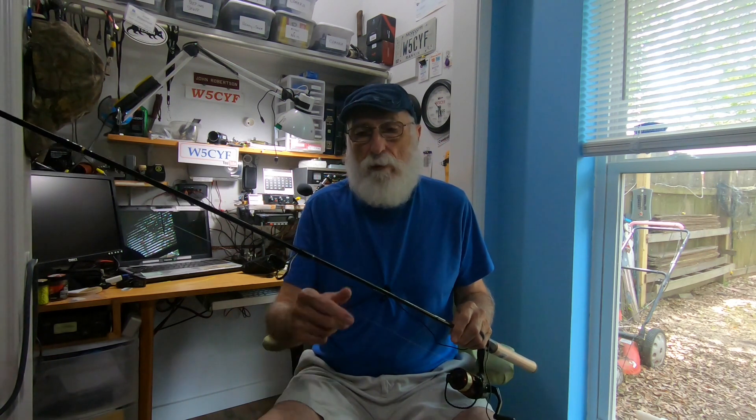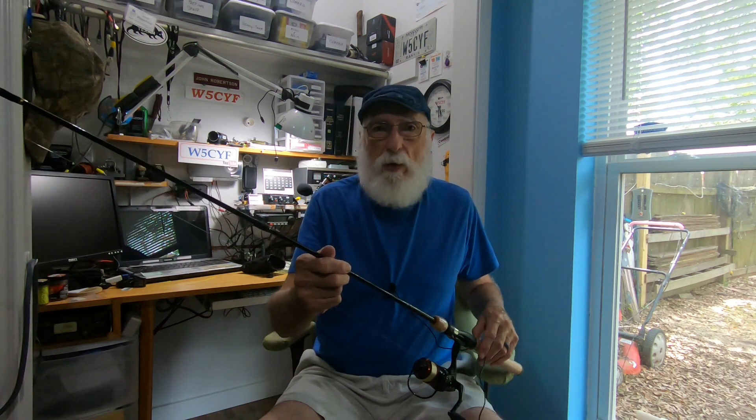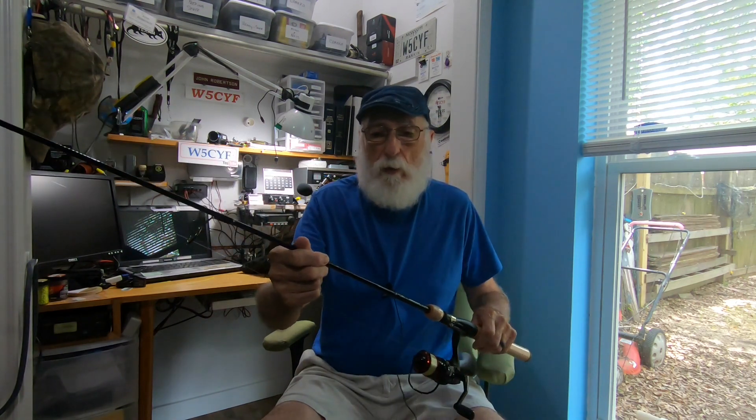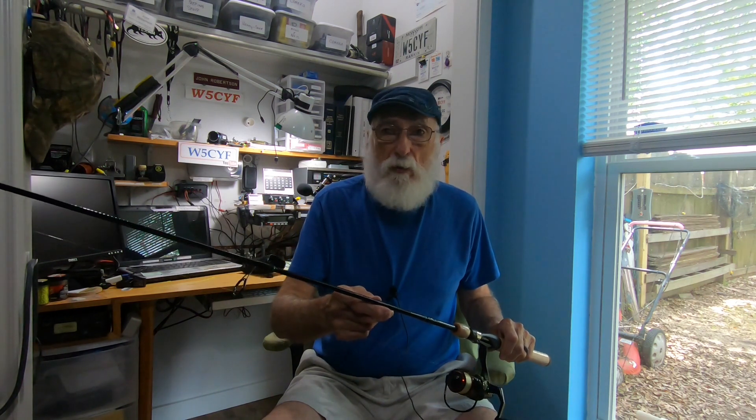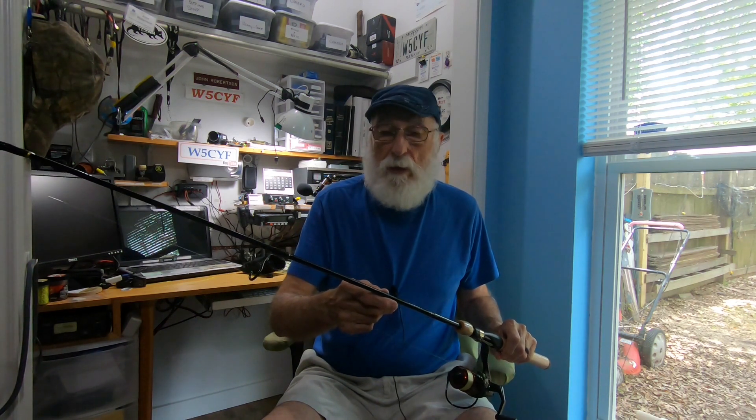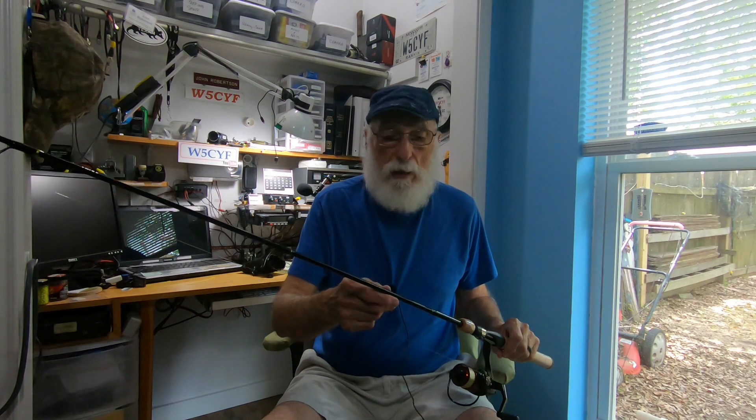Me and Ugly Stick, we go back a long ways. I'm 73 years old, and I started fishing Ugly Sticks probably when they first came out many, many decades ago, back when they had the old pistol grip on them. I remember I had one with a little bantam reel on it — it was a lot of fun. They are fantastic rods, economical rods, and a great value for the money.